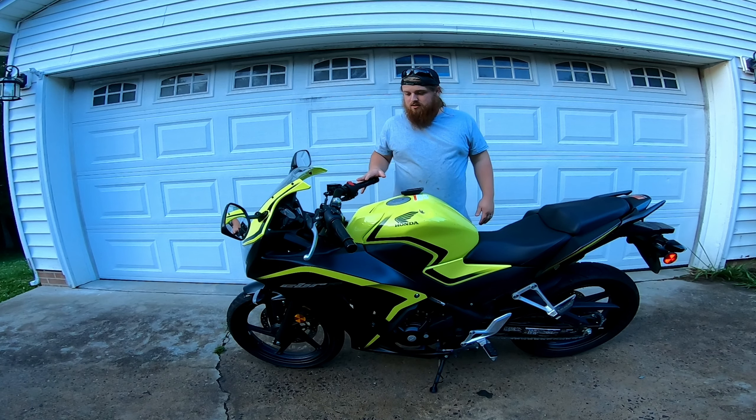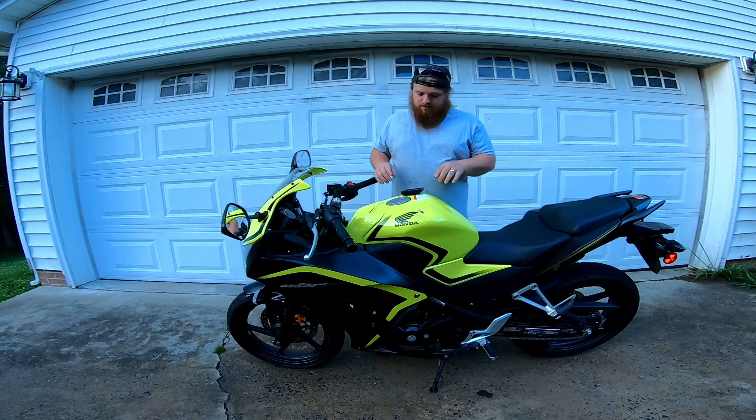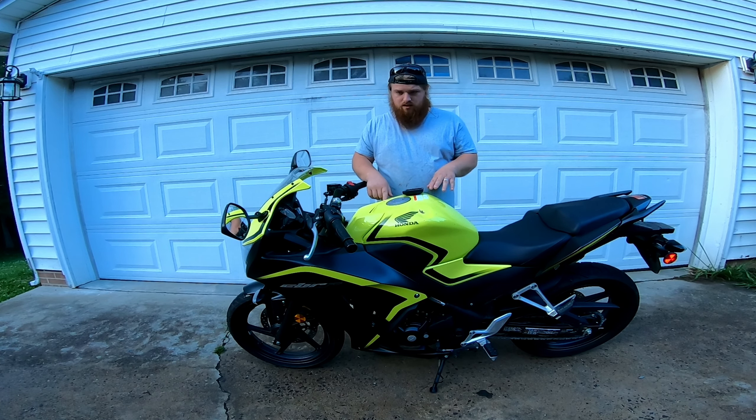This is the 2016 CBR300 that we did a build video on — it'll be in the top right corner. Let's go over a few specs before we get into it. It's a single cylinder, 286cc's — round up to 300 for the name. It's liquid cooled, electric start only, fuel injected, six speed, wet clutch.